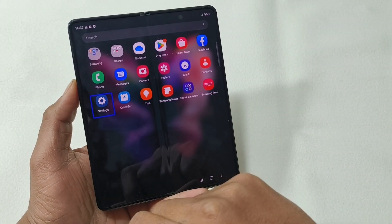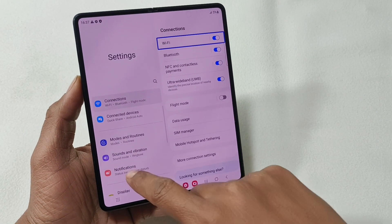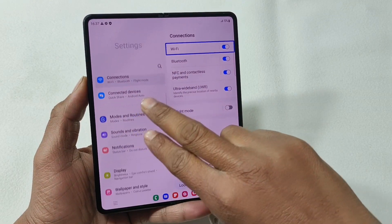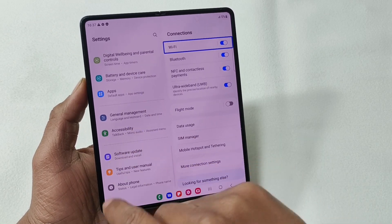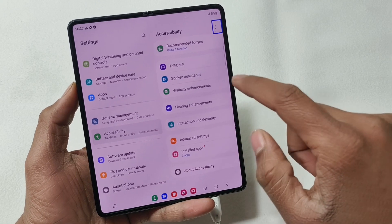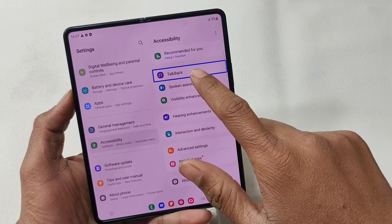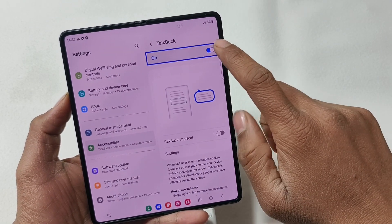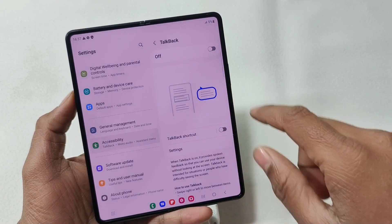Settings, connections. Settings, accessibility, TalkBack. Accessibility TalkBack, two of ten in list, ten items. Navigate TalkBack, up, cancel. Turn off TalkBack: off.